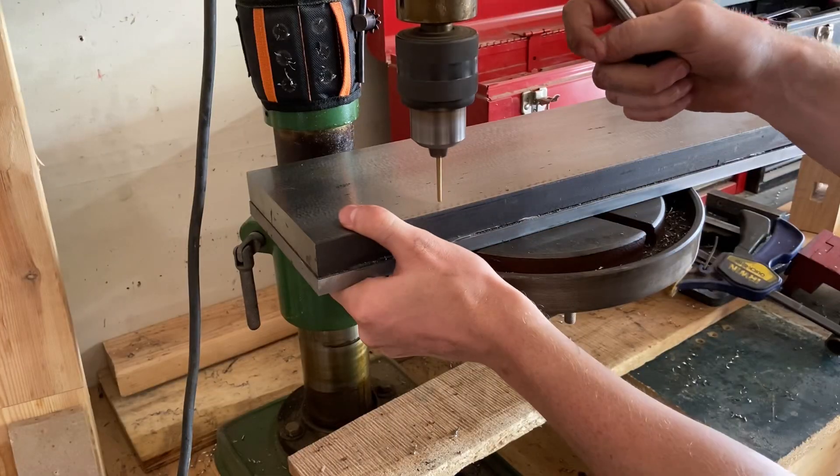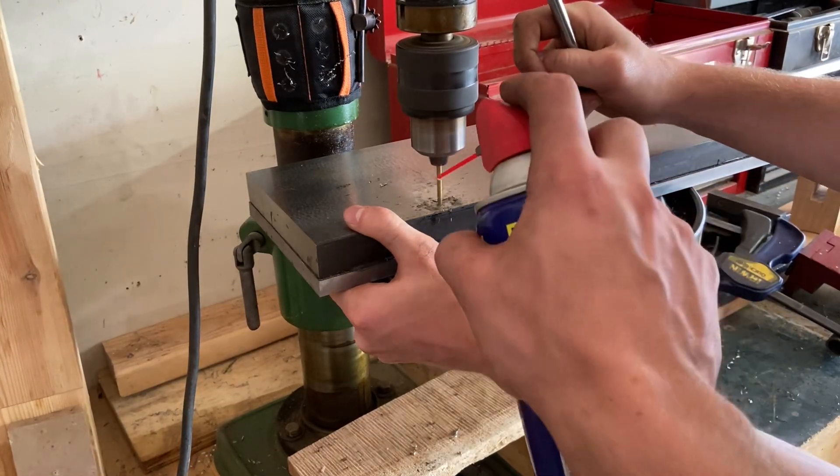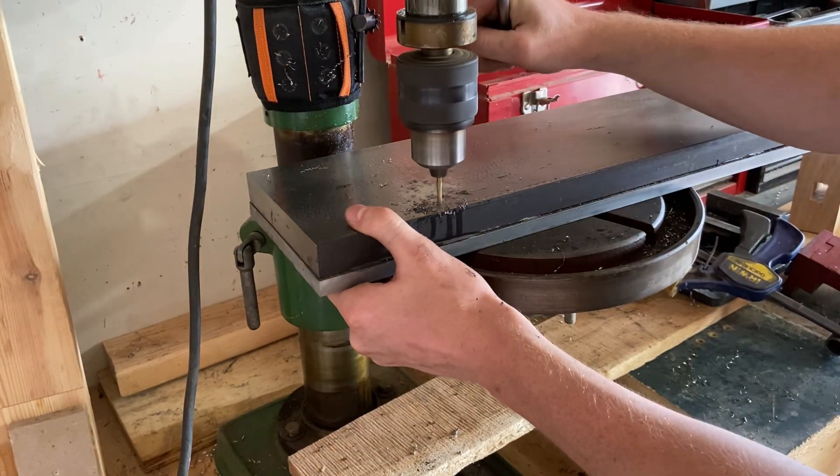The marks from my transfer punch aren't very deep, so it's a lot better if I use a separate center punch to deepen them. It makes the drill bit sit way better in the little divot and tends to slide around a lot less.